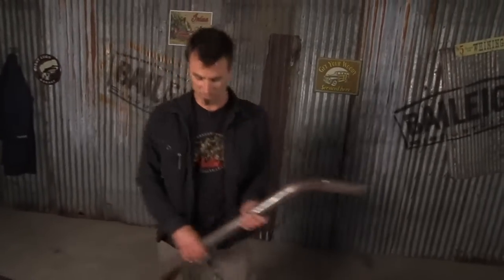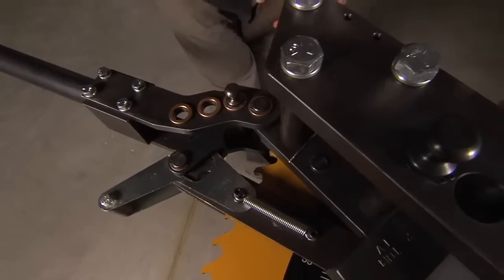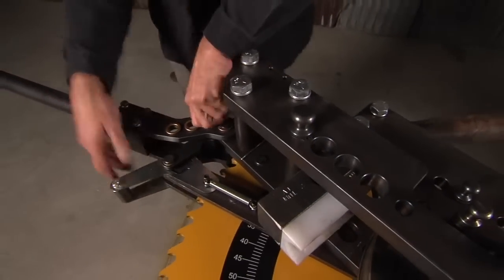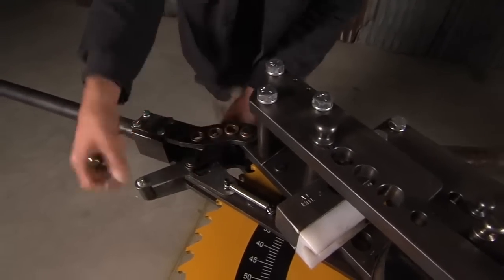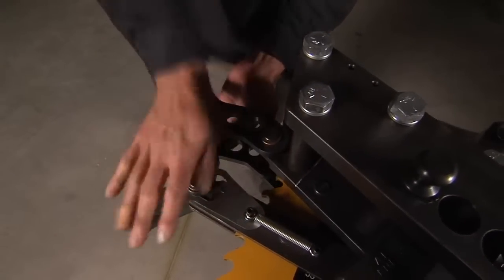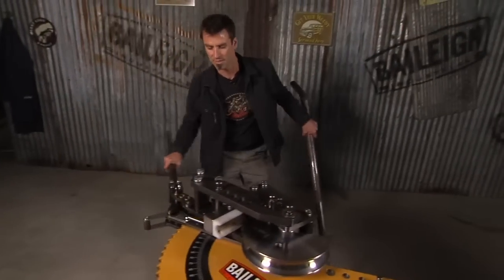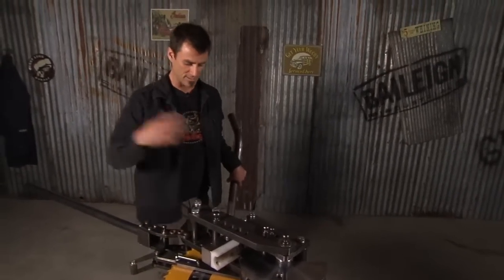Now if you want to change your speeds, one of the cool things about this is it's got three speeds. For the big two inch tube that we were just using, you want to use the slow — that's what we're on now. In order to change it, just wiggle it around a little bit and switch it out. Pull it around to the high speed — you get a lot more ratcheting action, a lot more distance. And if you're using some thin tube, you can get it done a lot faster.